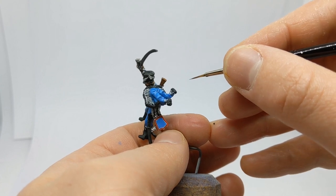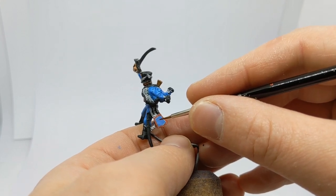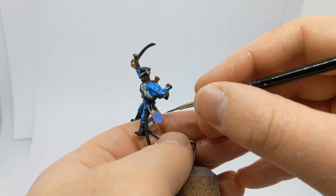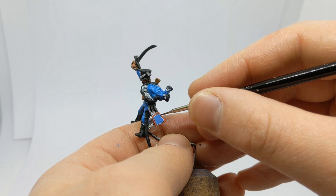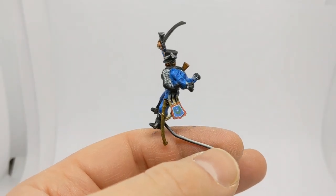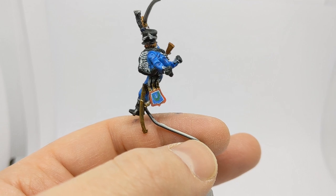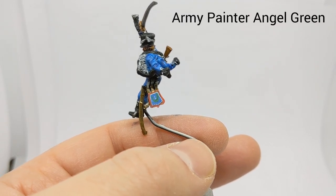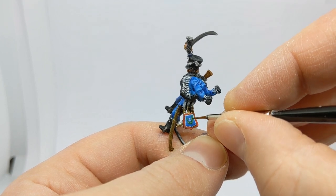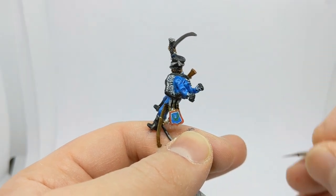I've taken some time on the sabertash to add highlighting and a fine white line. Source designs I've seen do vary, but I'm going to put a wreath in the centre. I laid down some darker green — Angel Green by Army Painter — in a horseshoe shape, then used Vallejo Game Color Sick Green in a couple of little strokes perpendicular to the horseshoe, just to give the impression of leaves on the wreath. And there's a number one to designate the Hussar regiment number.